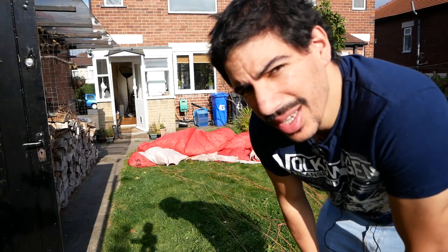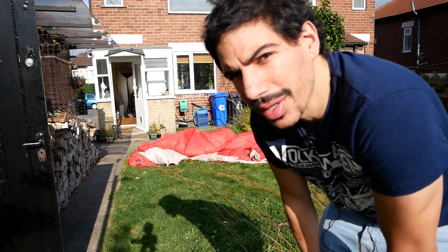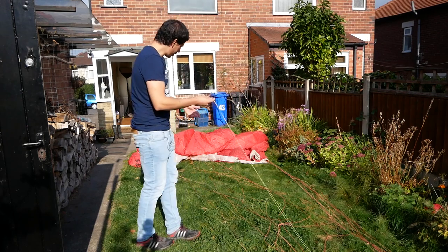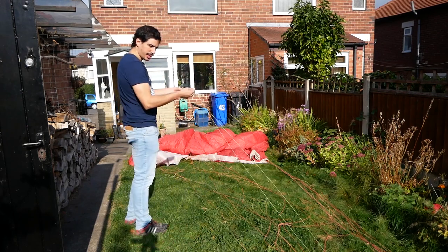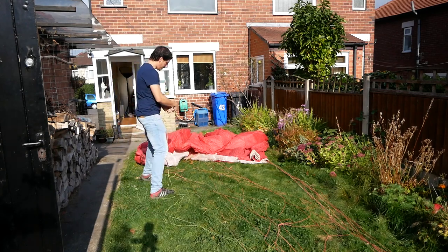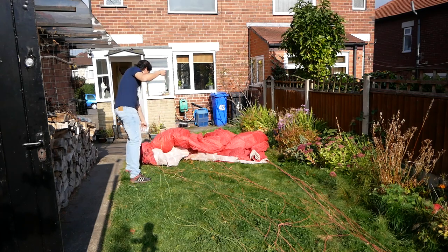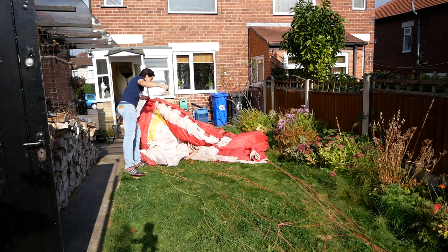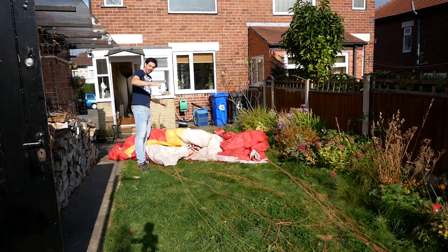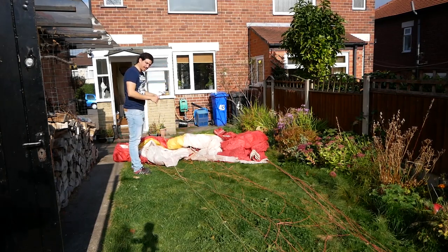This is already going wrong. Taking 4.7 meters off a glider that's only seven meters tall is not going to work. These are the A's on one side, and this single length is the bottom of the A's — this is where the joint is. The risers would end up here, which means I'd only be this far away from the canopy. It's never gonna work. I'm gonna have to improvise.